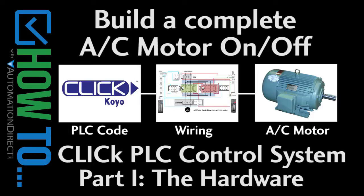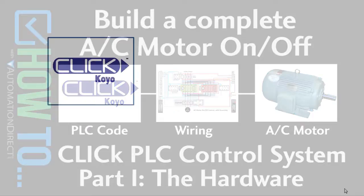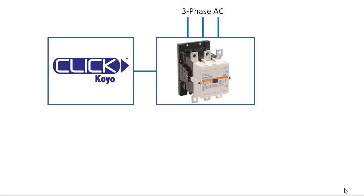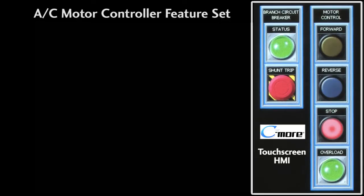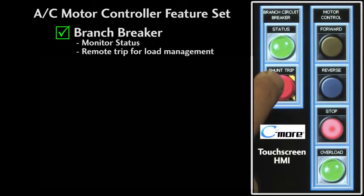Turning a three-phase motor on and off with a PLC is easy enough — the PLC enables the contactor and the contactor allows power to flow to the motor. While that does work, it's not very realistic. In most practical applications there's a whole lot more to it. We'll want to be able to monitor the status of the branch circuit breaker, be able to trip that circuit breaker so we can shut things down remotely, and manage loads to make system startup easier.